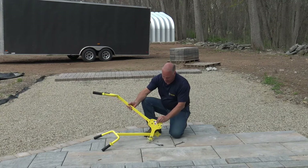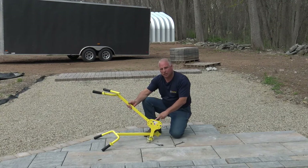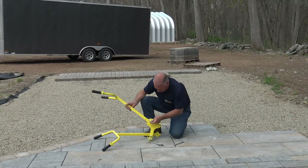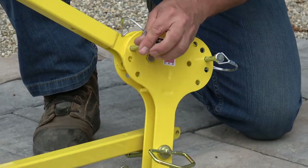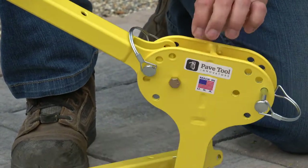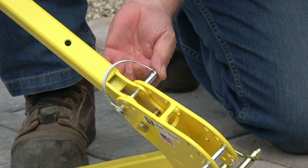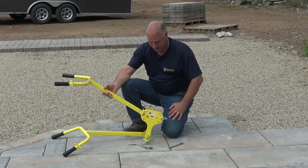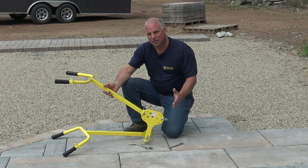Next, I'm going to choose my height. Many times you'll want to do this when you're actually on your product to see what is most comfortable. For now I'm just going to put it here in the center. Then you're just going to clip this around and back on. Once the two handles are on, you're ready to use it.